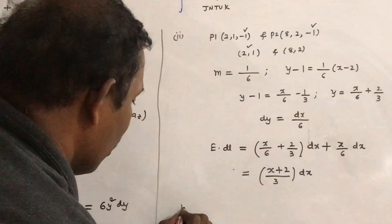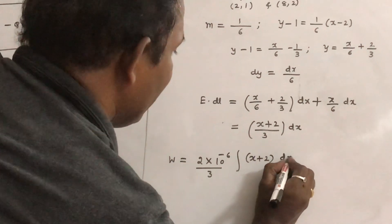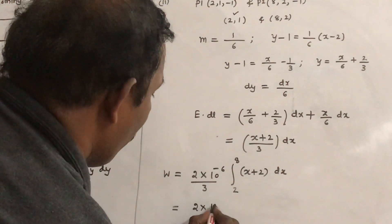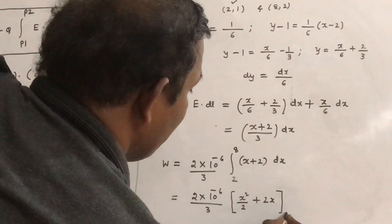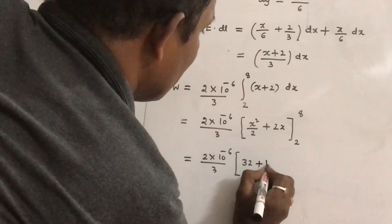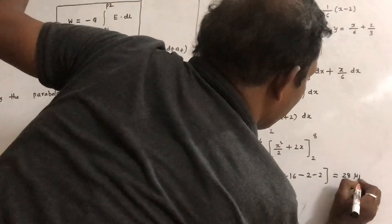Now substitute into the work done formula. The charge is minus 2 microcoulombs, so minus into minus gives plus 2 times 10 to the power minus 6, times the integral of (x plus 2) over 3 dx. x is varying from 2 to 8. This gives 2 times 10 to the power minus 6 over 3 times [x squared over 2 plus 2x], evaluated from 2 to 8. Substituting: (64 over 2 plus 16) minus (2 plus 4) equals 32 plus 16 minus 6, giving 28 microjules.